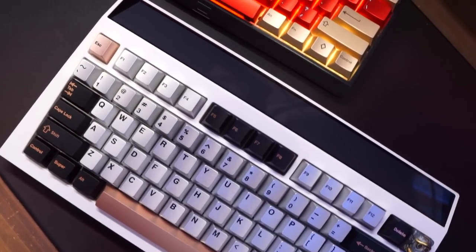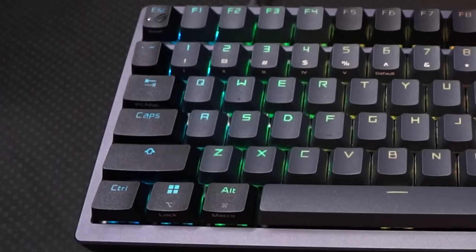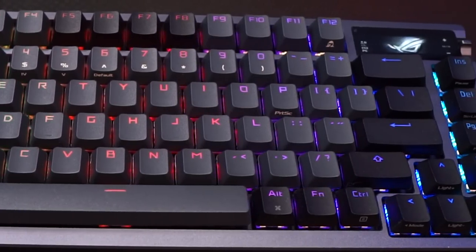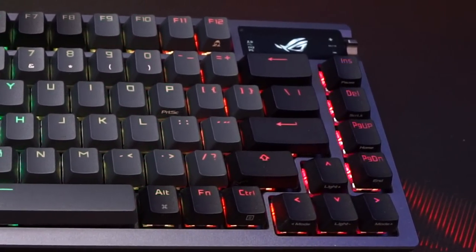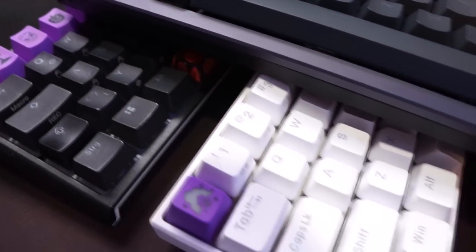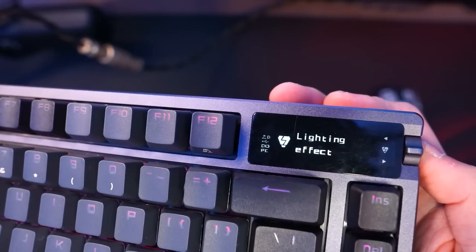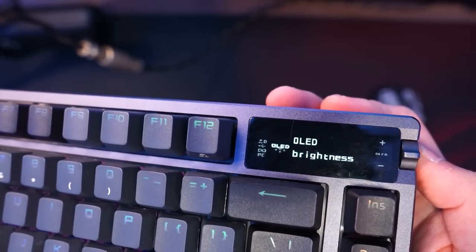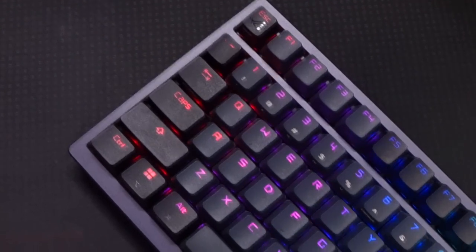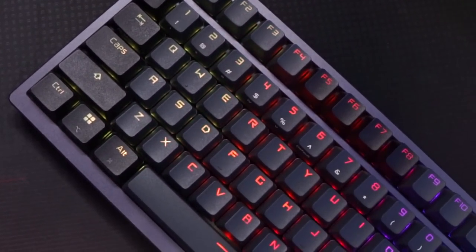I've built and modded over 20 custom keyboards so far, and the ROG AZOTH is quite fun and easy to mod. Also, the ROG AZOTH as a gaming keyboard is a huge step up from the normal pre-built gaming keyboards on the market. It's got a ton of customizability and it feels like a mix of a gaming keyboard and a custom keyboard. It performs great — the Supernova Wireless performs just as good as using it wired with no delay at all.